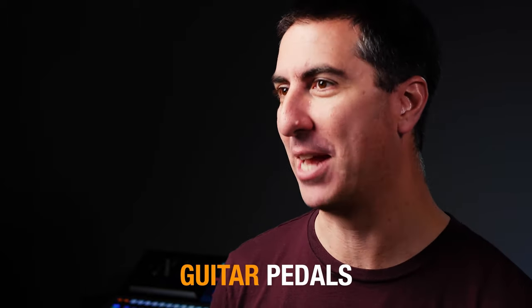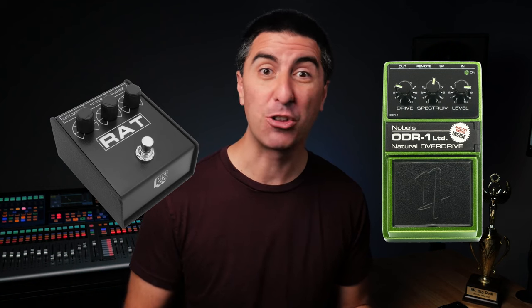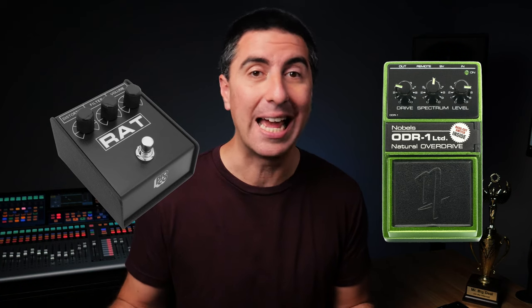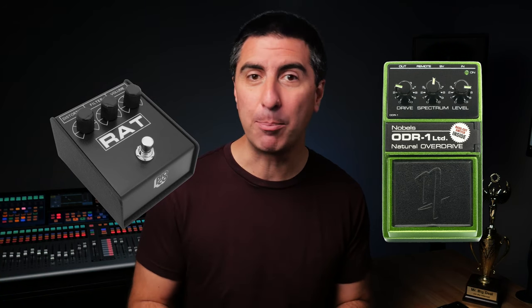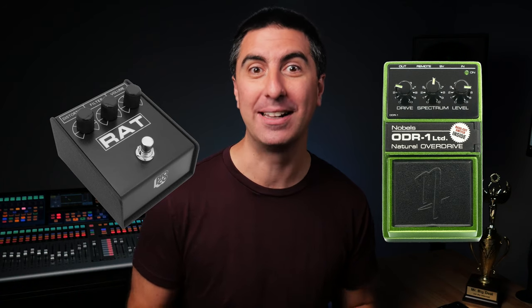Just like with a mix on the console, gain structure really matters in the way that our electric guitar works and sounds. The guitar is the first part and the amplifier is the last part, but in between we've got guitar pedals. I'm going to talk about three categories of guitar pedals: harmonic, modulation, and time. Harmonic pedals will change either the level of the signal going into the amplifier, causing it to distort more or less, or they can clip or have some distortion internally within the pedal itself.